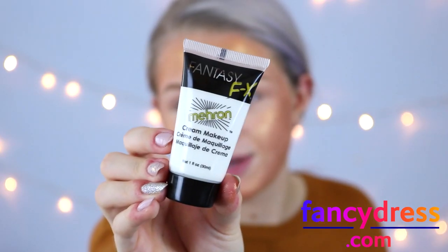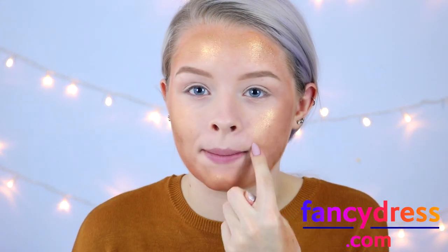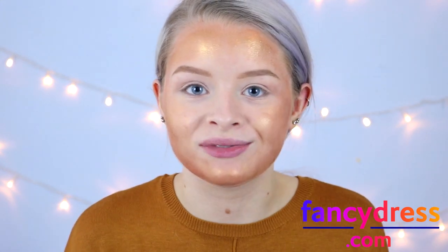I'm now taking the Fantasy FX face paint in the shade white and I'm just going to sponge some of this around my mouth and a bit on my eyelids as well.